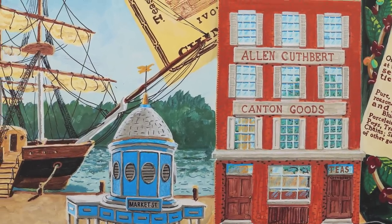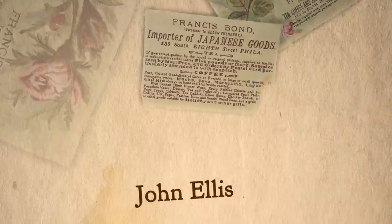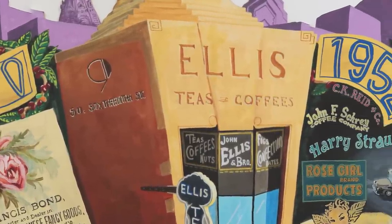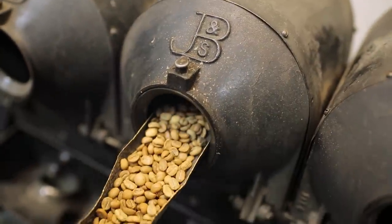One of the things we're very proud of is our history, all the way back to 1854. It was owned by a man named Alan Cuthbert, who had a shop on Philadelphia's waterfront selling coffee, spices, and teas. He sold it in 1871 to Francis Bond, who hired an 11-year-old boy named John Ellis as an assistant. Francis Bond passed away when John Ellis was only 12 or 13. John had learned everything there was to know about coffee and eventually took over the store — and Ellis Coffee was born. The ambitious Ellis ran the business until 1952, when it was sold to the Strauss family, who combined their passion for coffee with the expertise of a family-owned business.